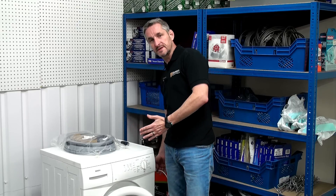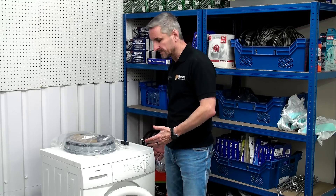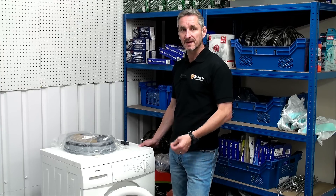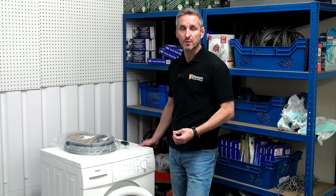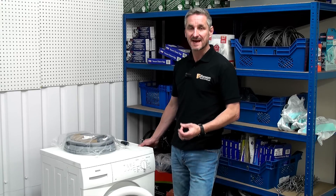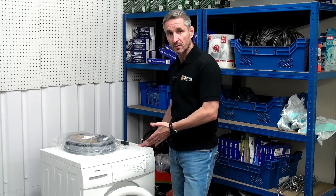On this Bosch washing machine the front panel can be removed, which gives us great access to replace the door seal. However, on most washing machines this isn't possible, and the door seal replacement is carried out through the front porthole of the machine.